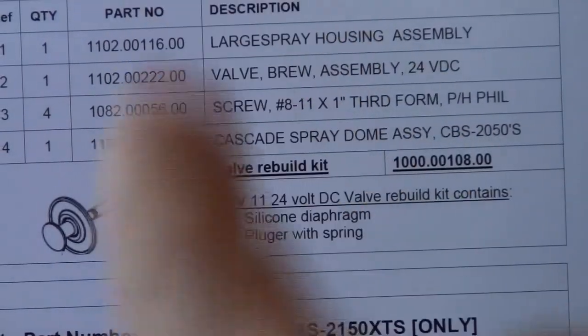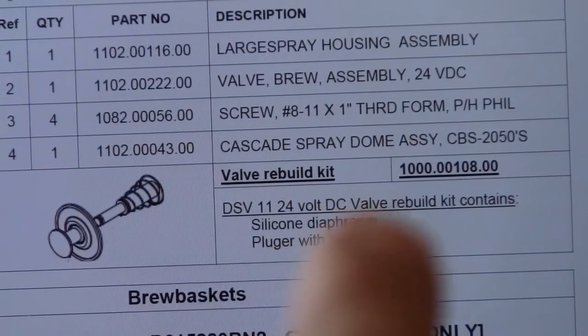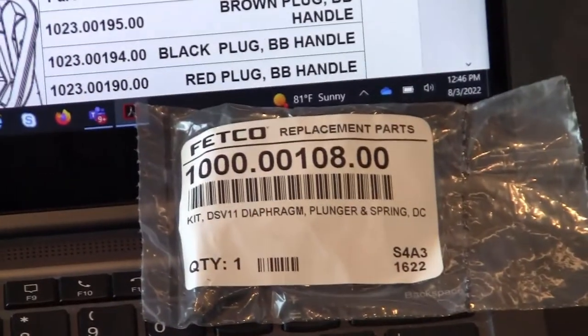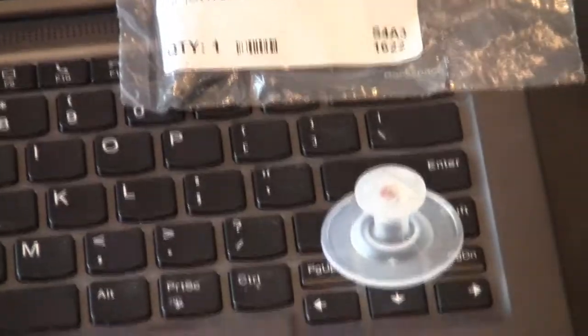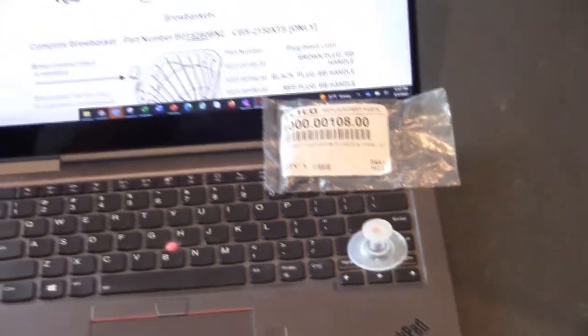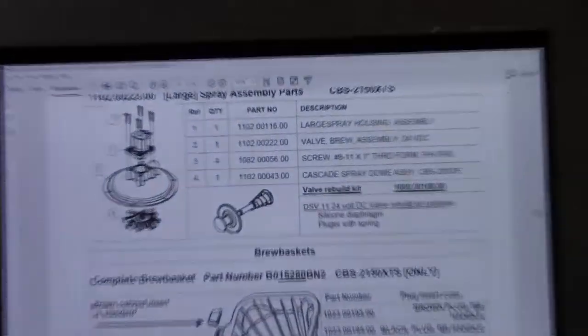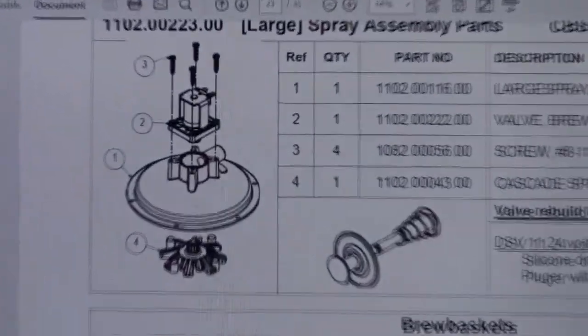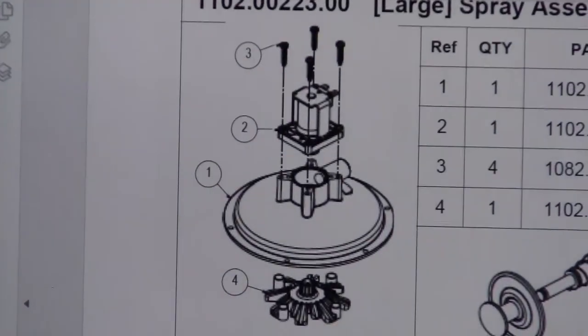Here's the part that we are replacing — the valve rebuild kit. You can see the part number right there and the components. This is the actual package with the part number on it, and that is the silicone diaphragm that I pulled out of the old unit. You can also see the replacement we're purchasing and how this whole thing goes together in this schematic.